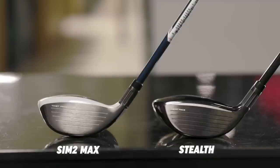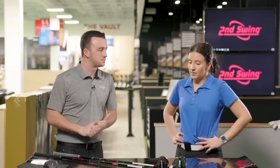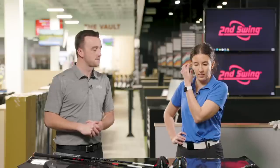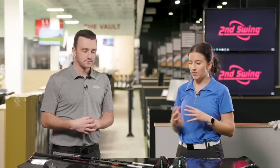Skylar, you have a Sim 2 Max 3-wood in your bag. What do you like about it and why did you put it in your bag? I like the forgiveness it offers. With the 3-wood it's a pretty big club head, and even with my mishits they're going to go further than any older technology wood I have. I really like that forgiveness aspect.